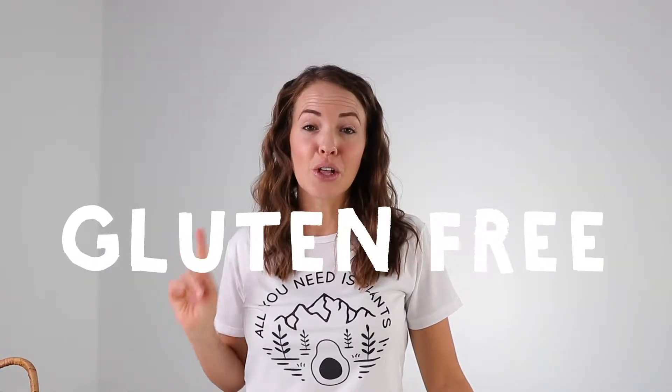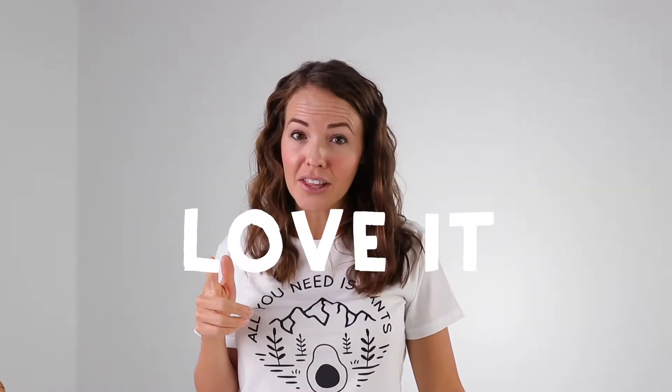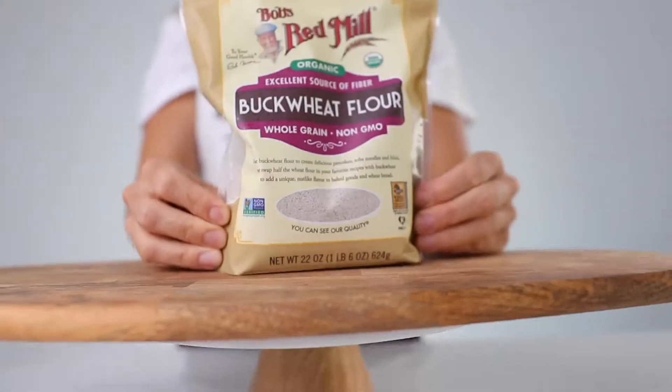I could not be more excited about this recipe. It's gluten-free, my kids love it, your kids are gonna love it. It's a win-win for everyone, and this right here is the secret ingredient.